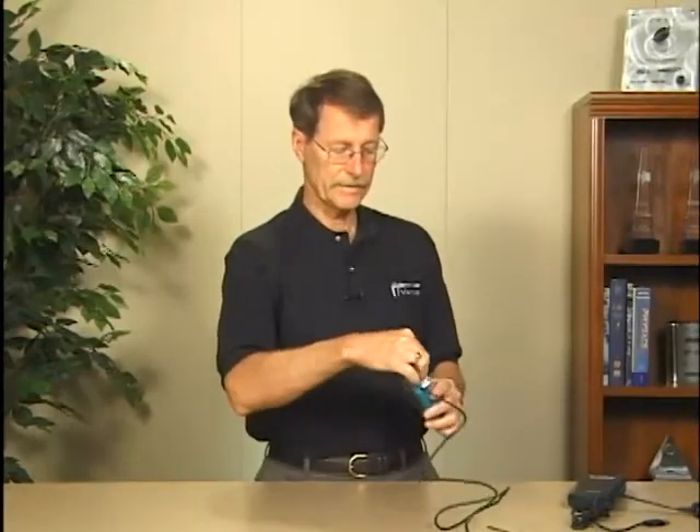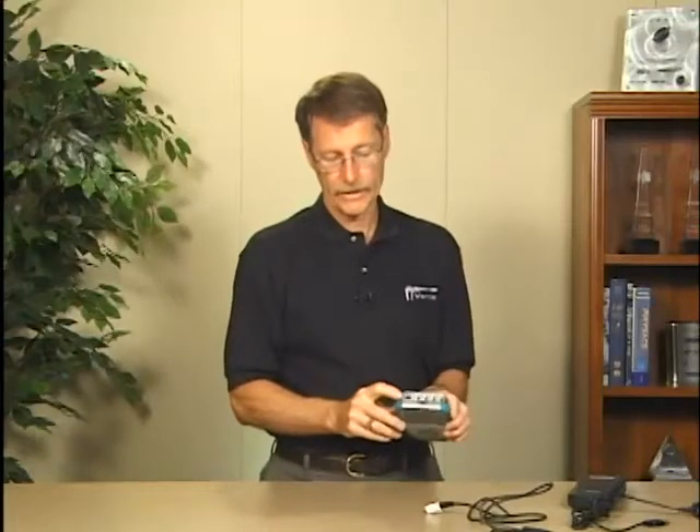We plug sensors in and it comes with a USB port here. That's for connection to either a USB flash drive, thumb drive, or to a printer. You can print directly from the LabQuest.